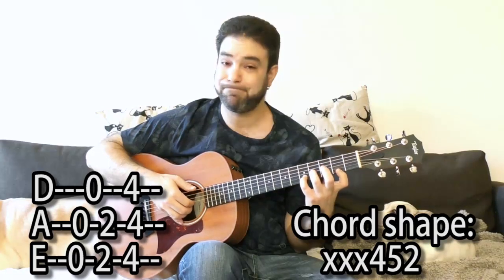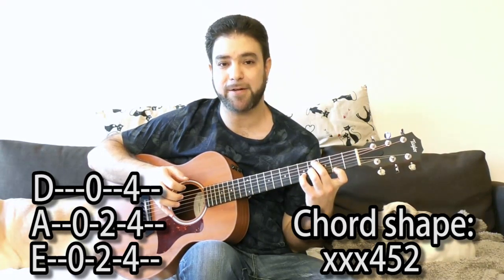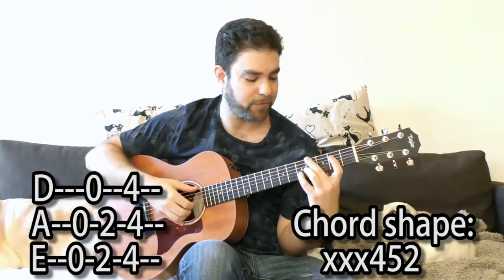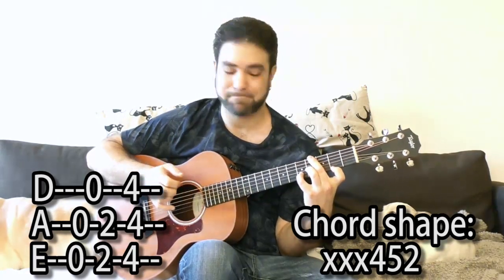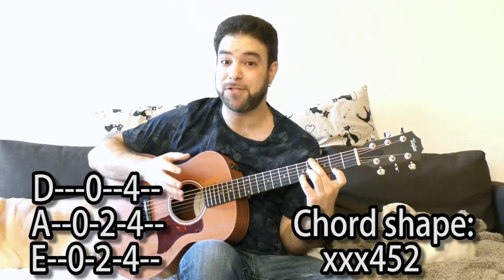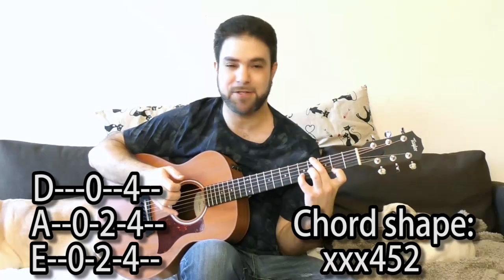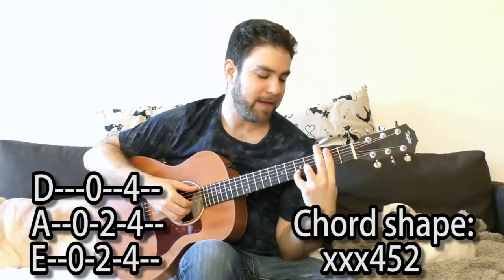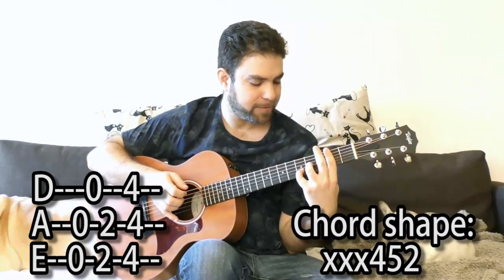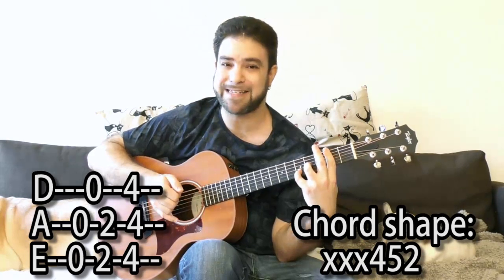When you play the 4 on the 5th string, you get sort of a C sharp minor E11 chord. When you play the B bass — fret 2 on the 5th string — you get a Bsus4. When you play the 4 on the 6th string, you get again that same C sharp minor E11, but with a G sharp bass — so it's a slash chord: C sharp minor E11 slash G sharp. And when you play the F sharp bass, you can say you're playing Bsus4 over F sharp.